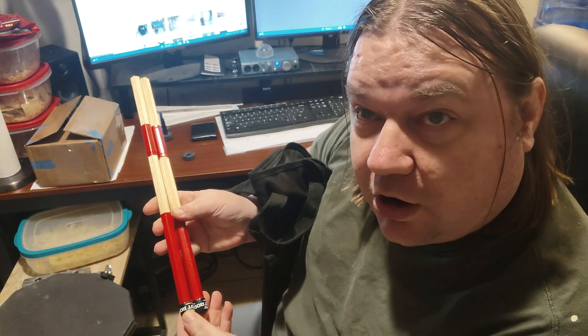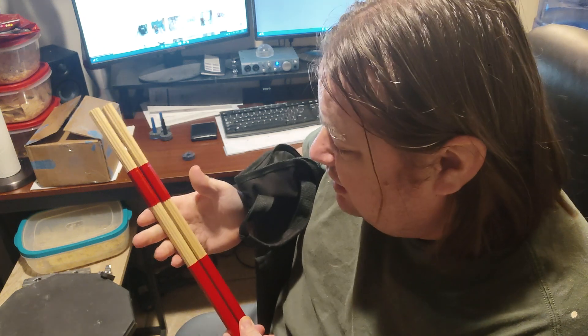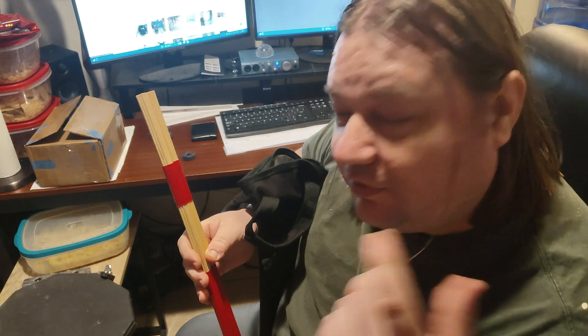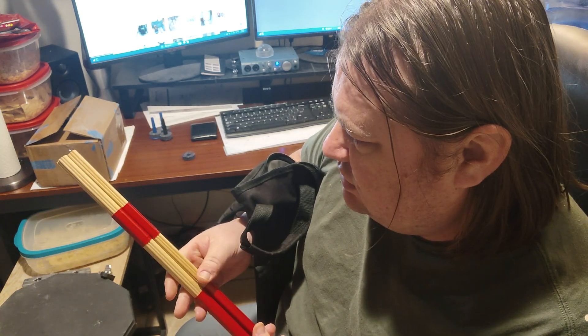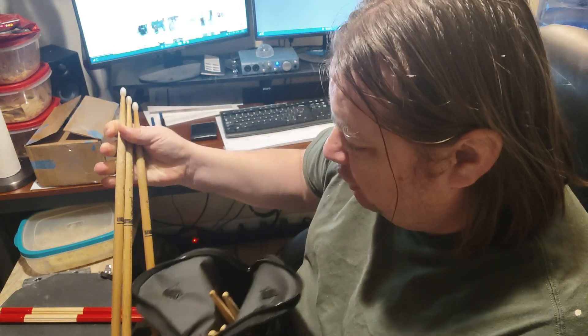First I got this special pair right here — these are the Pro-Mark Hot Rods. I got them because believe it or not, sometimes a 7A is too much. Some people got their hearing aids cranked up to the max because they're going completely deaf, and it's just better to start with these a lot of times.